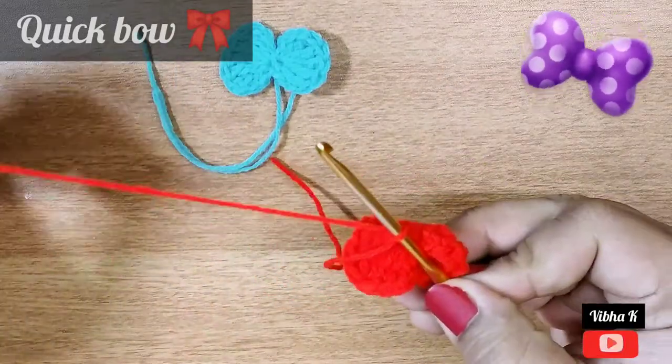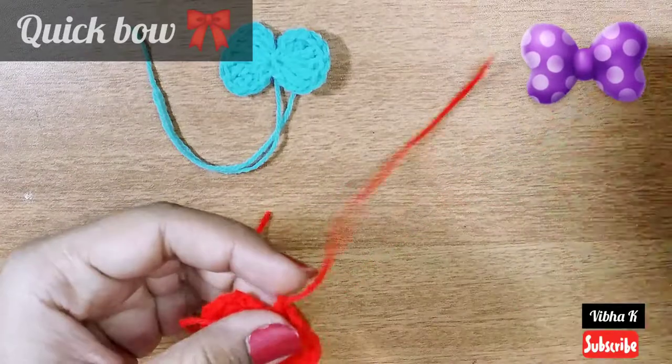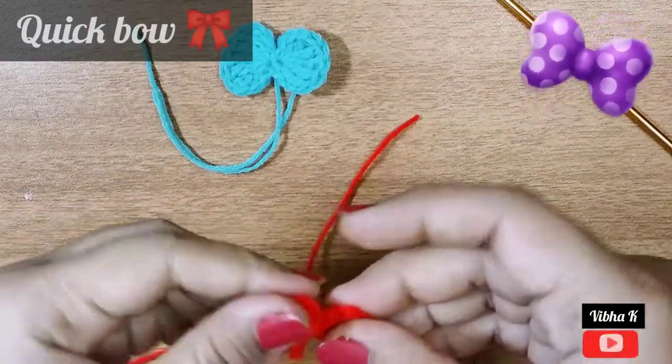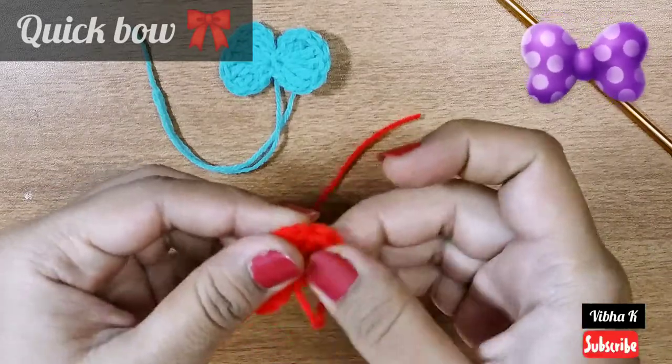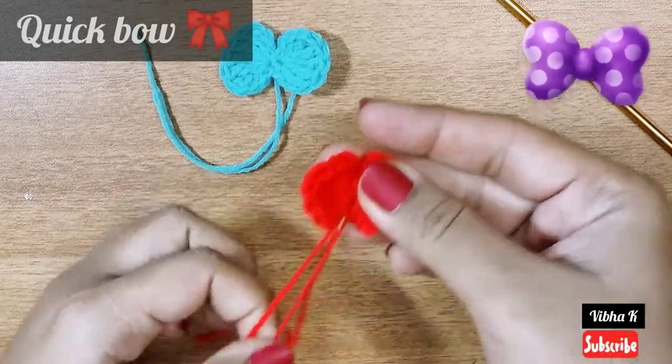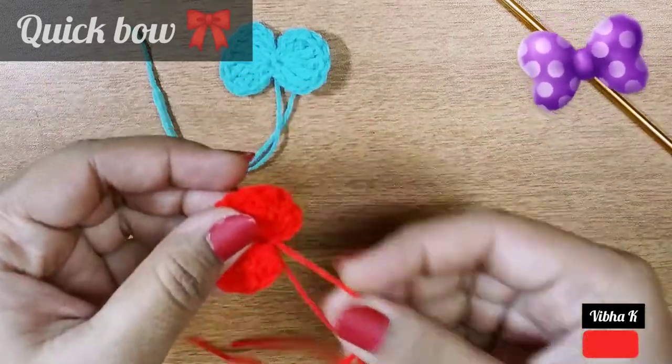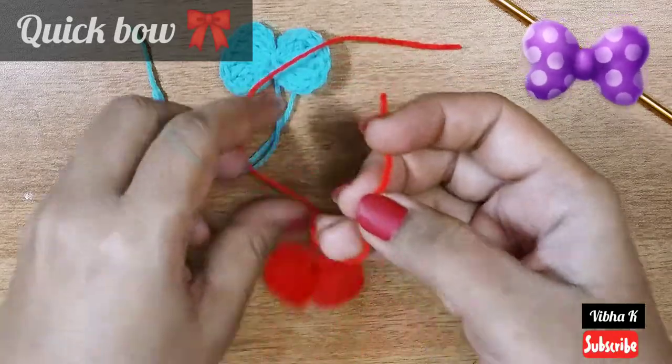Leave a tail behind so that you can tie it to the work on which you are attaching it. This is a small tiny bow which is now ready. On the back side you can just tie a knot here.